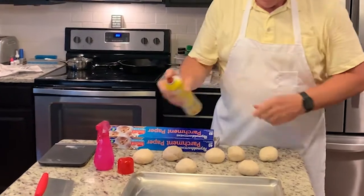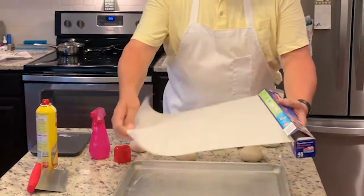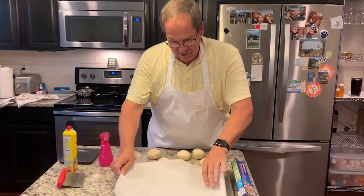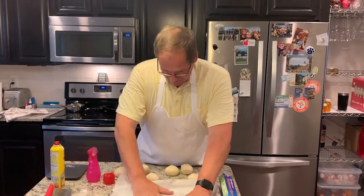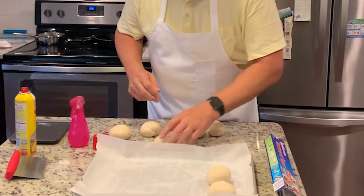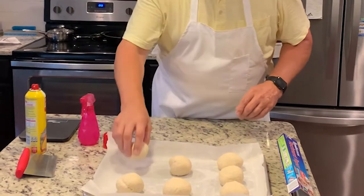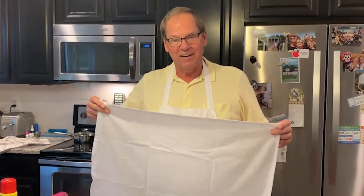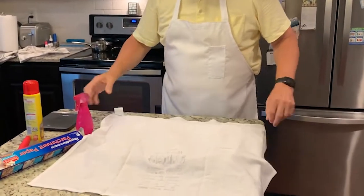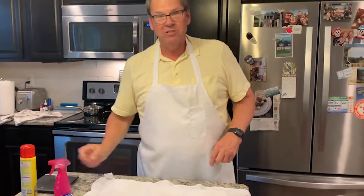The next thing we're going to do is prep our cooking tray for our rolls. I usually like to spray a light coat of cooking spray and then place parchment paper. I will tell you I've made a mistake before — I tried using wax paper. Don't do it. Then we'll place our buns on the parchment paper and give them about 30 to 45 minutes to rise. While we wait, I'm going to place a dish towel over the top and lightly spritz it with some water to keep the buns moist while the yeast has a chance to act and help proof the bread.